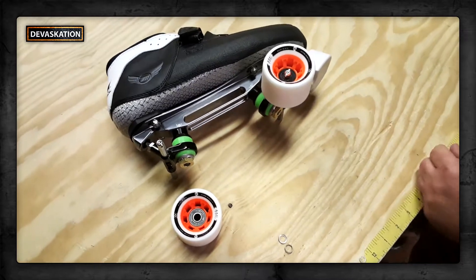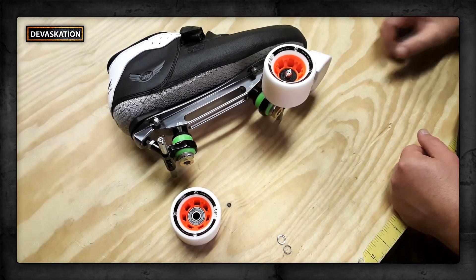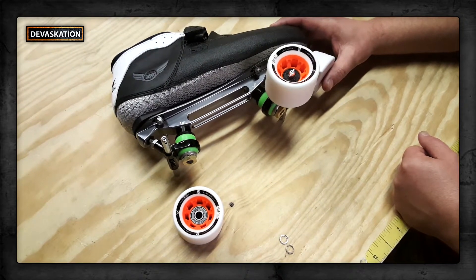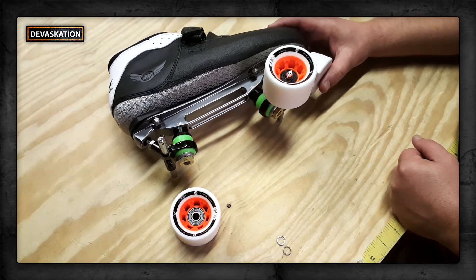Hey guys, Dan from Deviscation here. We just wanted to show this off a little. Today we are building, for a contest winner, one of our Freak Skate Motivator skates. This is the Motivator right here.